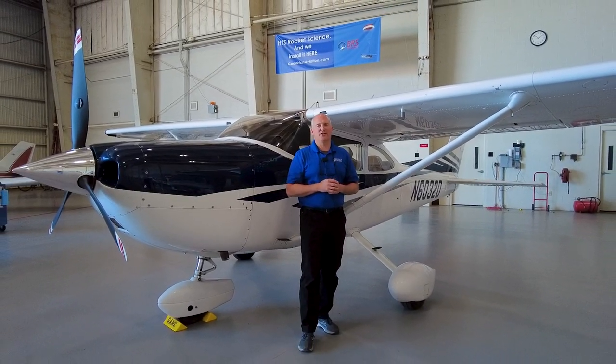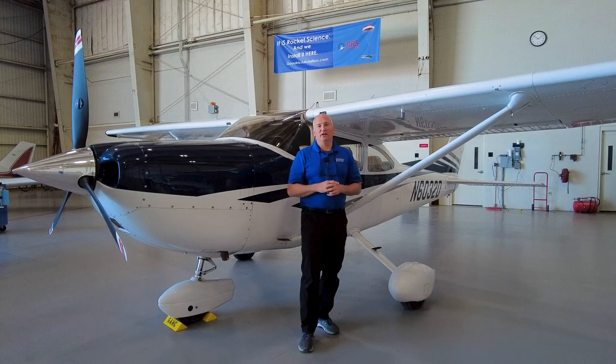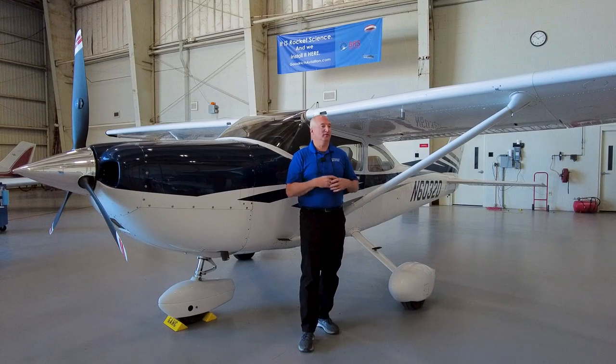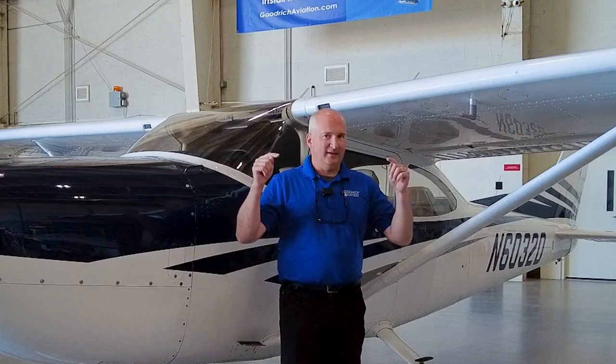Hey friends, Doug Goodrich with Goodrich Aviation. A couple of years ago, we did a BRS parachute installation video with a Cessna 172. It was a neat project because we not only installed the parachute but also did a complete Airtex interior job, so it turned out really nice. A lot of people watched that, including our friends at BRS. When it comes to the 172 and the 182, BRS sells a lot more systems into the 182 platform, so they asked me to do another video showing more detail on the 182 installation — and this is that video.